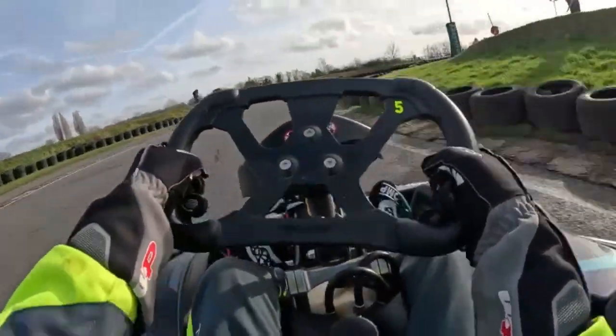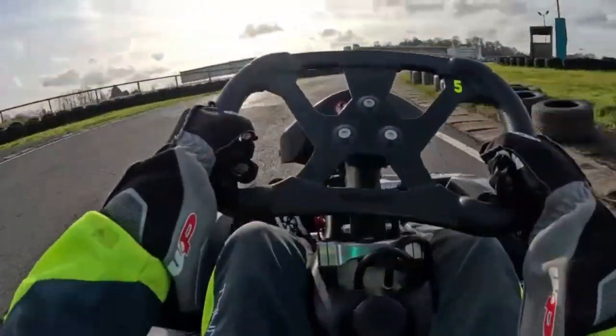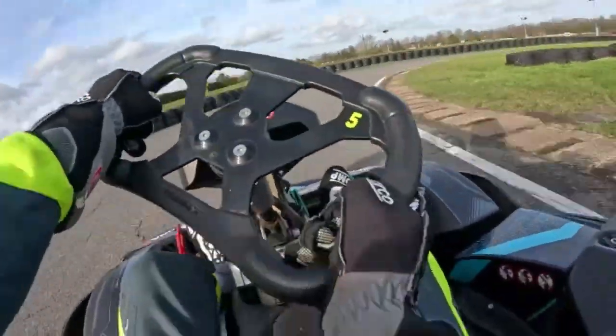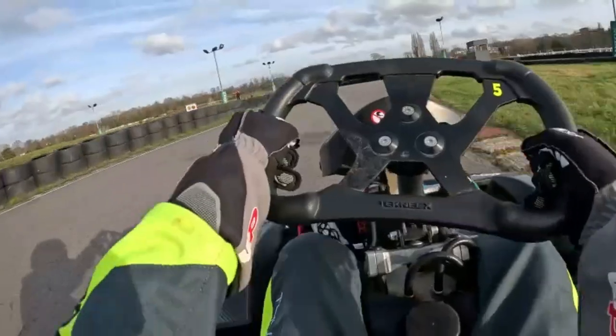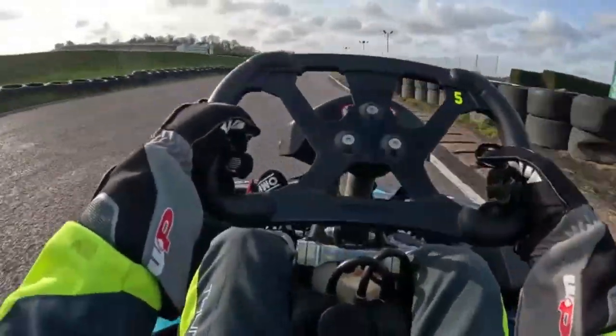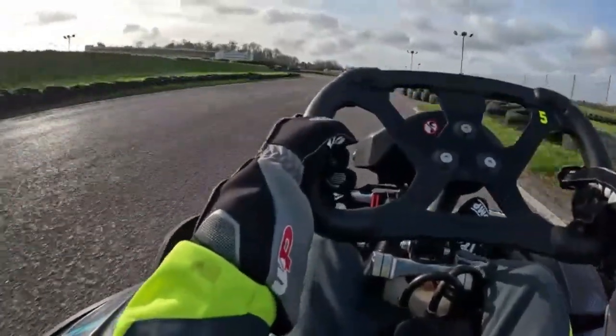I'll just play it at full speed here and then slow it down after and show you where to brake and things. I feel like the key to this lap is that it was just very smooth.